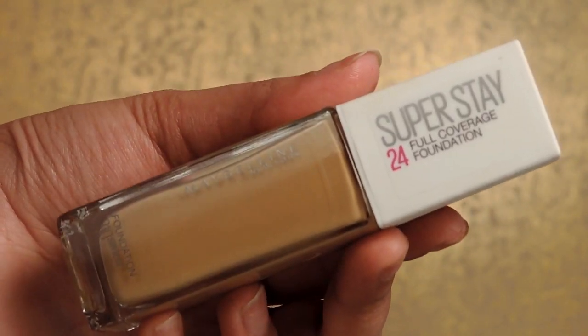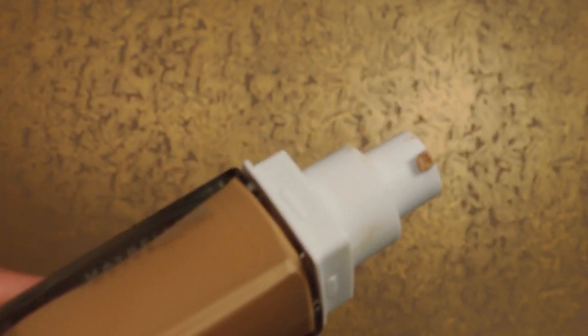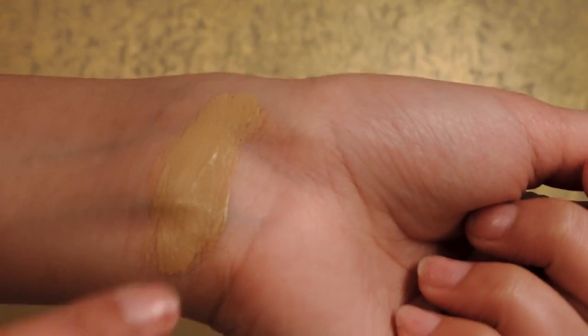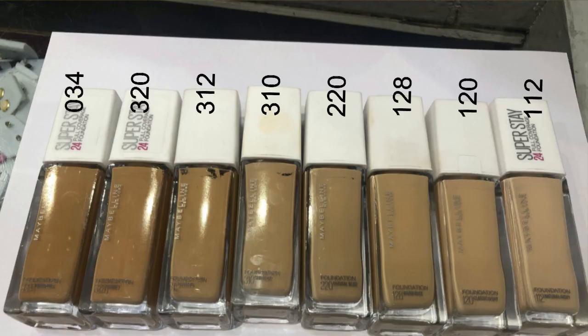When you open it, there's a pump — which I'm so happy about. The pump is of very good quality and it's white in color. The cap is white in color and you can see my shade 310 Sun Beige. These are all the foundation shades available, so match your shade at the store if you're unsure.